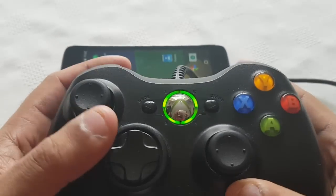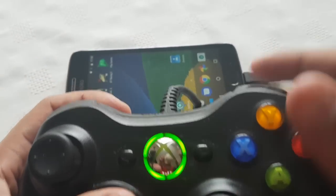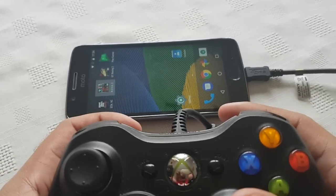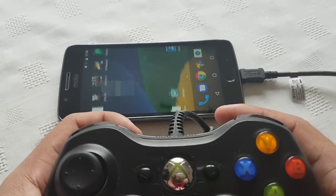And once you do that, you should notice that the green light on the Xbox 360 controller should start flashing. And you should then be able to navigate around the home screen on the device, just like I'm doing here.